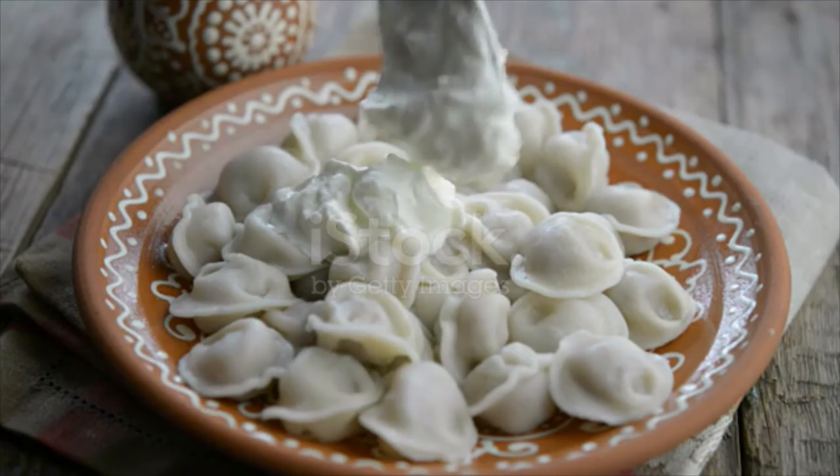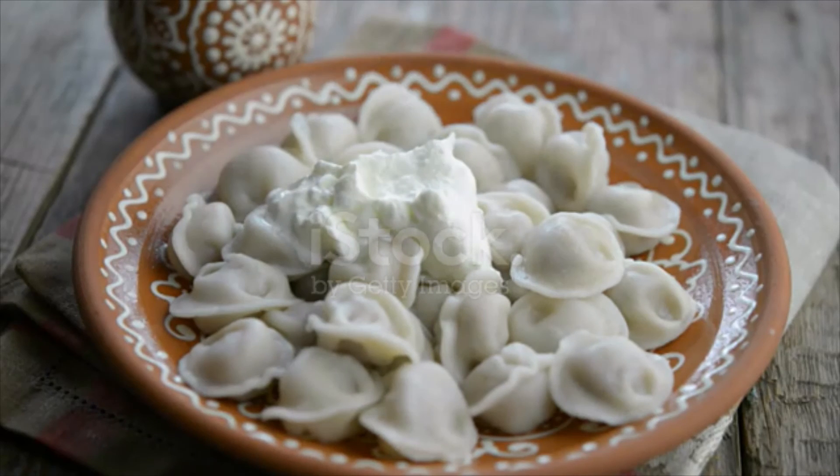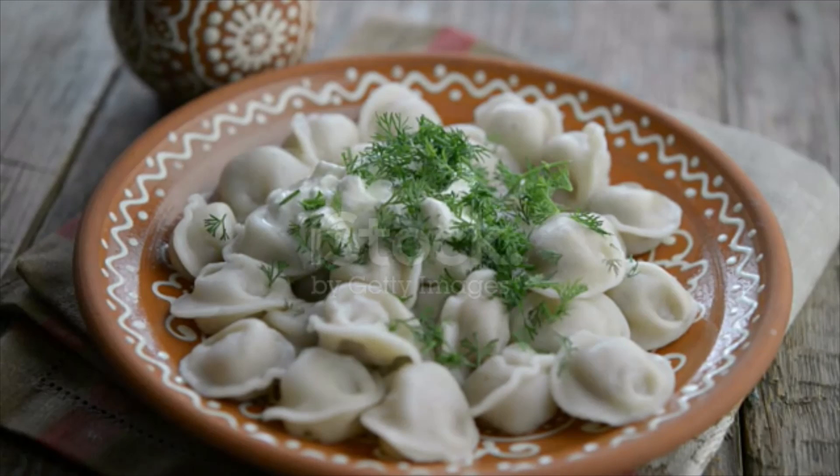To boil pelmeni, bring a large pot of salted water to a boil and add pelmeni. You'll know they're ready once you see them float to the top. Take pelmeni out using a strainer, drizzle them with butter, and serve with a side of sour cream.